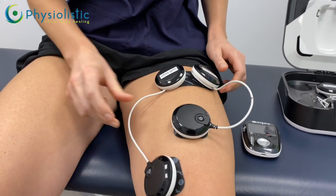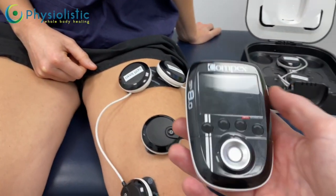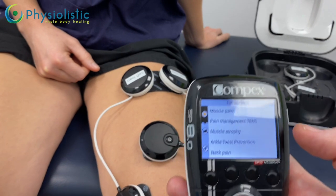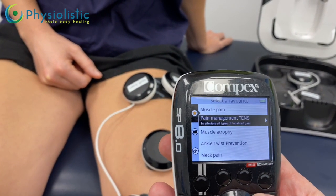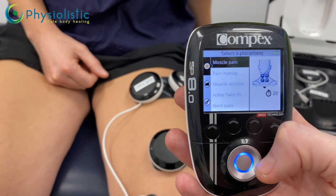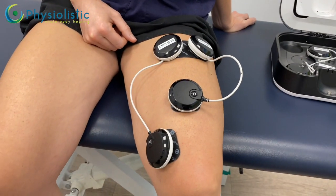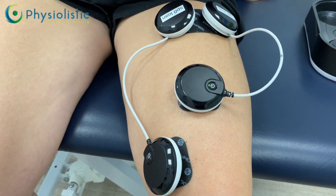Now we're ready to get the machine going. Turn the machine on from the side and let it power up. You'll see the favorites screen — push to the right and select muscle pain, which is the first one, by pushing the middle button. The pictures on the side show placements but you don't need to worry about those. The device will now tell you it can't find the electrodes, so turn them on by pressing the button on each set of electrode pads.